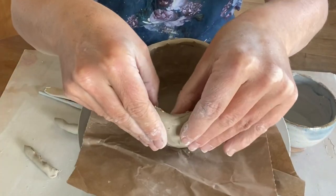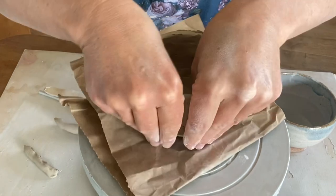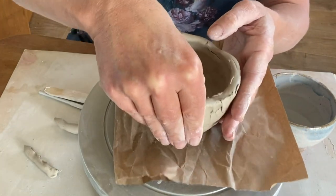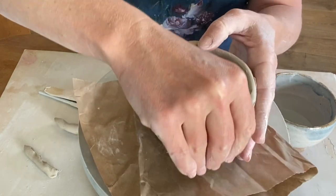Now that I've mostly blended this, I'm going to go through and squeeze the walls of my cup to get an even wall thickness all the way through, and also lifting up to get a bit more height in the cup.